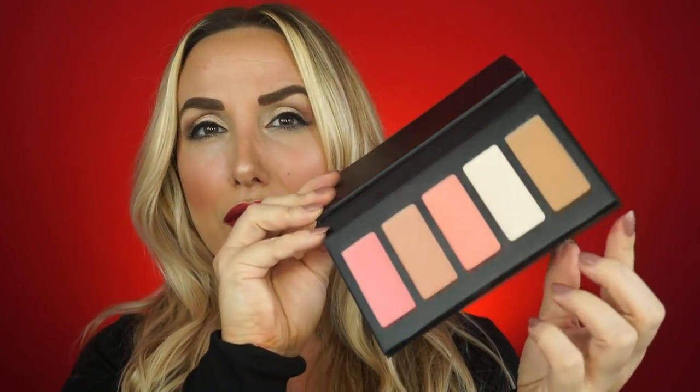Moving on to the Velvet Face Palette — I am in love with the contour shade, it's so pretty. The two blush shades were okay and nicely buildable once applied. The packaging is superb, definitely weighty. I like that it's all black, but I wish there was a mirror on the top. Overall, it's a pretty good product. Moving on to the finishing powder: it has a bit of a metallic to it, but the way it went on was so beautiful — I was really impressed with how it illuminated underneath my eye. I'll need to do a flash test shortly.